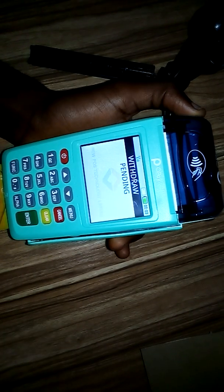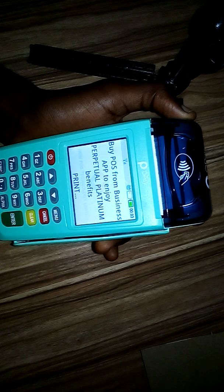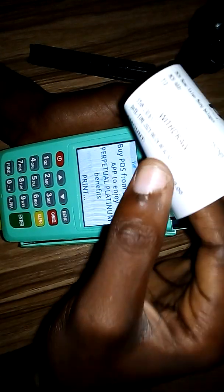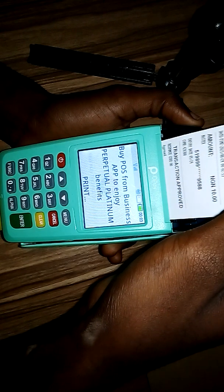Press enter and pull the pin. So let's see how many receipts it's printing — it's pending, now it's approved and printing. That's the first receipt, then the second receipt is coming out. So you can see it's printing two receipts — one is for the merchant and one is for the customer.